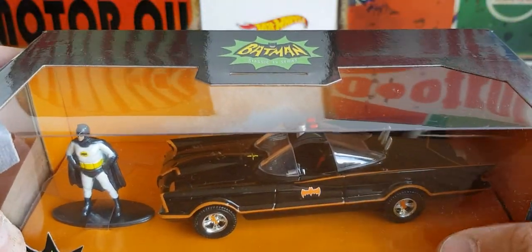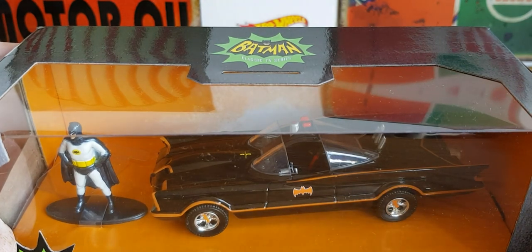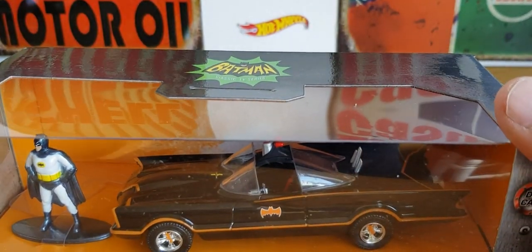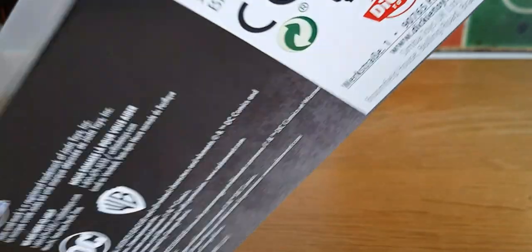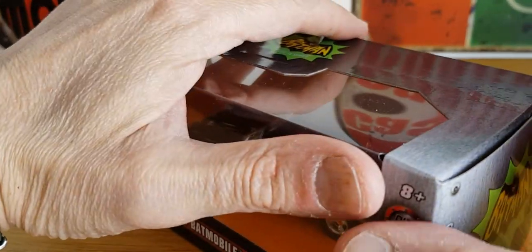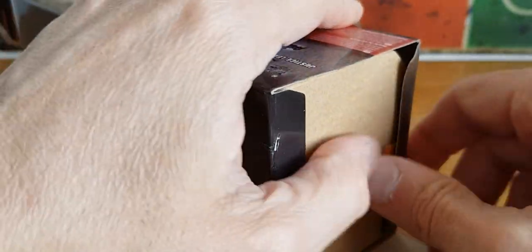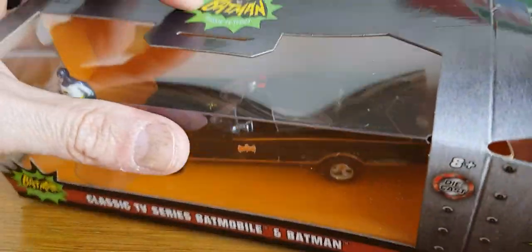I have three or four of the Hot Wheels versions — I have the ID version, a couple of mainline versions, about four or five different ones — but this is the first one I've got like this. So let me just try and split this tape off because it's taped in the corners. The reason I don't really collect Jada Toys stuff is not because there's anything wrong with it. It's just because of scaling. I think you can't collect everything — that's what it basically boils down to. There's nothing really wrong with it; they do some good stuff.